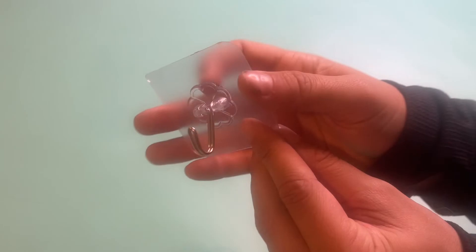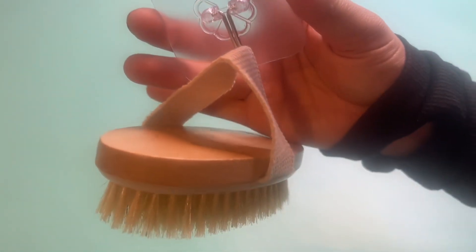It comes with a little hook too. So if you're putting these up in your bath, you actually get two hooks. You can hang it just like so. Definitely check it out.